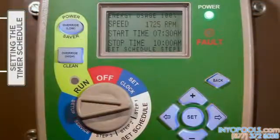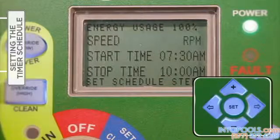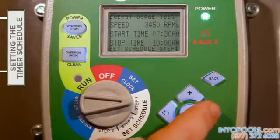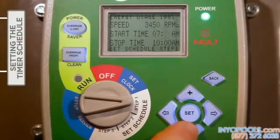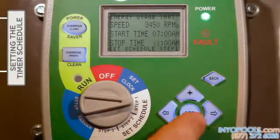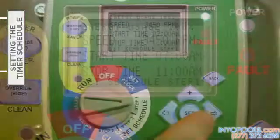With the selector knob turned to Step 1, press 'Set' to begin entering the speed setting. Press either the plus or minus button to increase or decrease the desired speed, with each press resulting in a 25 RPM change. Then press the right arrow button to move to the start time setting. The plus and minus buttons are used to change each setting, and the right and left arrow buttons move from one setting field to the next. Press the right arrow to move the cursor to the stop time, and following the same steps, define the hour, minutes, and appropriate AM or PM designation for the stop time. Once satisfied with the speed and start and stop times in Step 1, press the Set button.